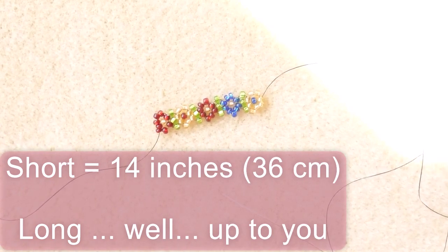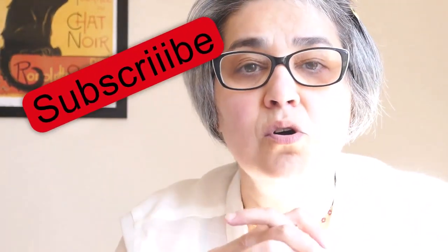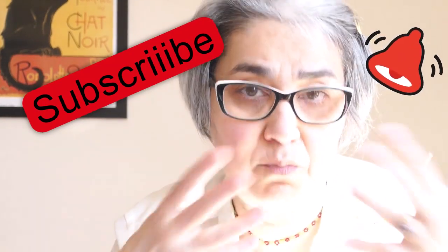I hope this is a very nice pattern for the springtime. Don't forget to click the subscribe button and the bell button so you know when I will post.